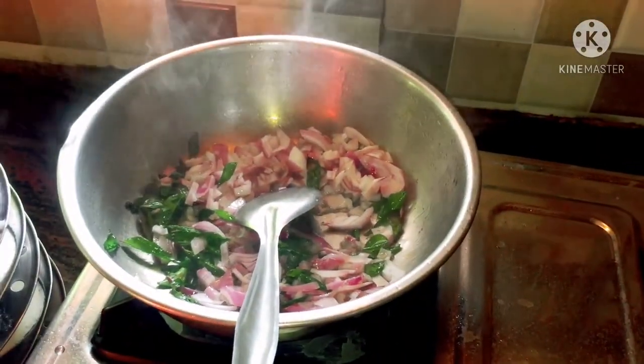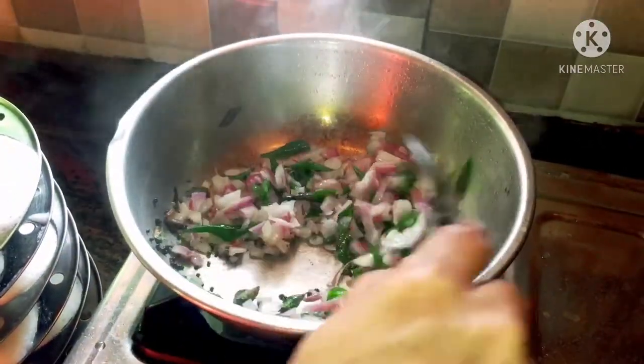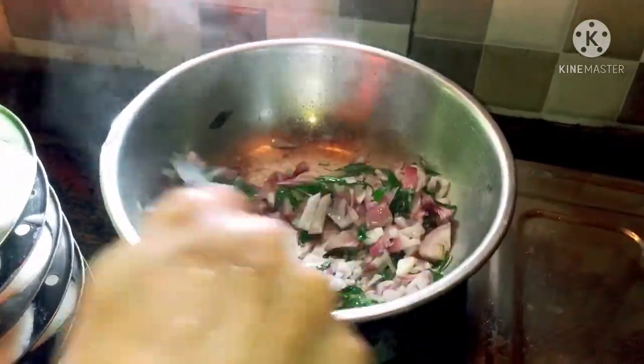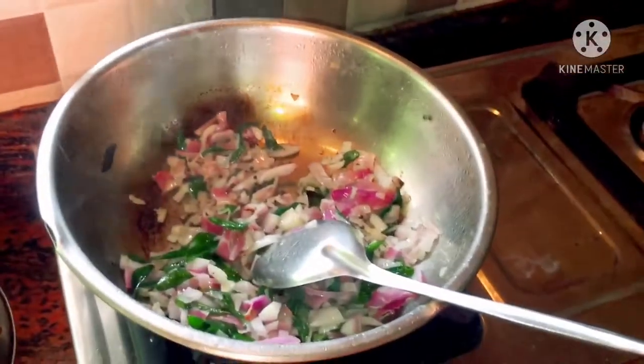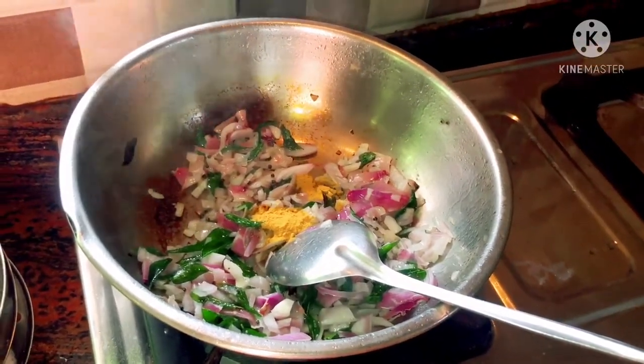This is a little bit golden brownish color. Let's mix it lightly. Now, add 1 spoon of masala.